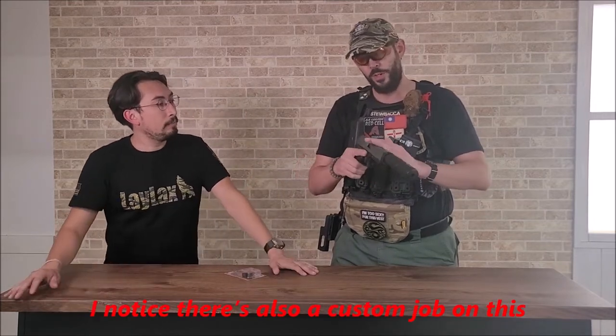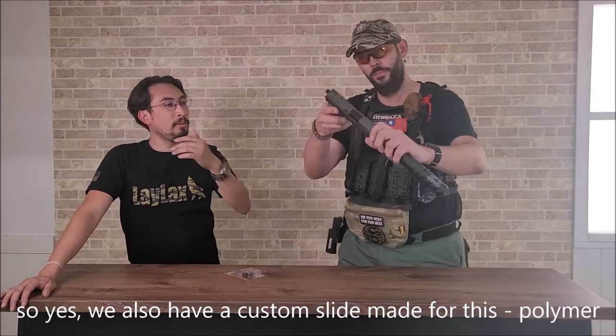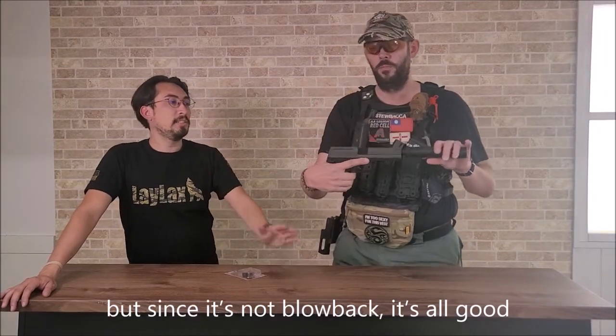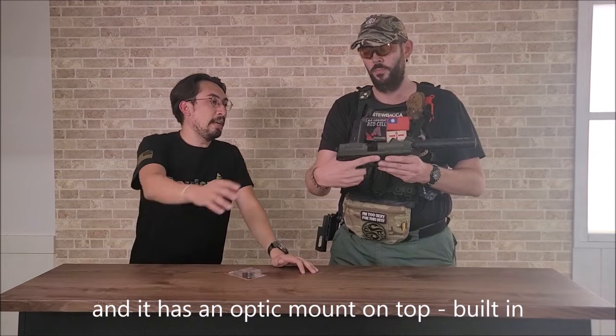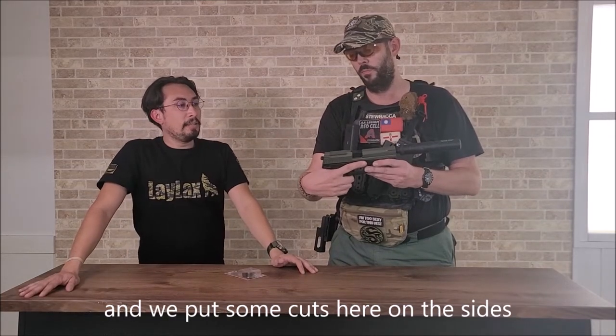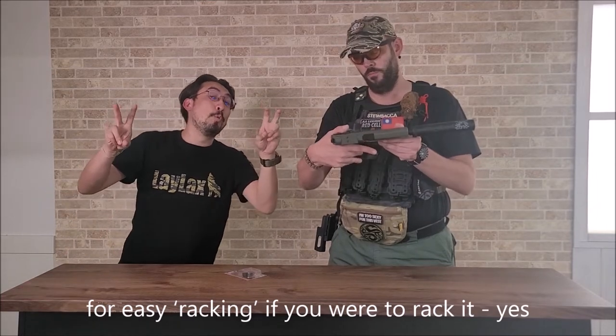I know this is also a custom job on this. Yes, we also have a custom slide made for this polymer, but since it's not blowback, it's all good. And it has an optic mount on top built in. We put some cuts here on the sides for easy racking, if you were to rack it.